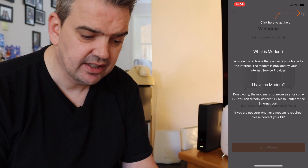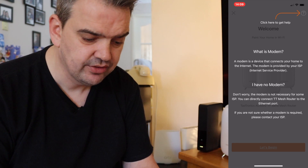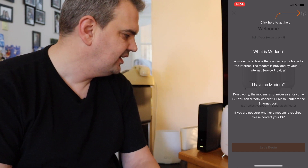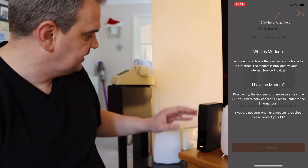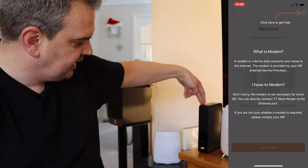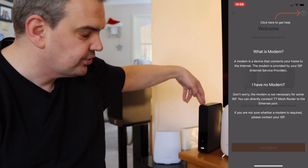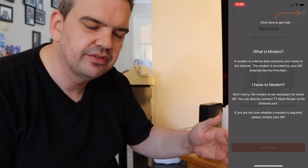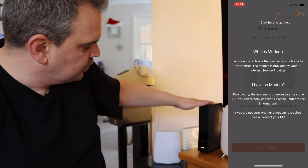It says here, 'Click here for help — what is a modem?' I have no modem. Well, basically you all have a modem if you've got an ISP. Like my router here — this is Virgin Media's router, and it's a router slash modem. I'm just going to call it a router slash modem from now on.